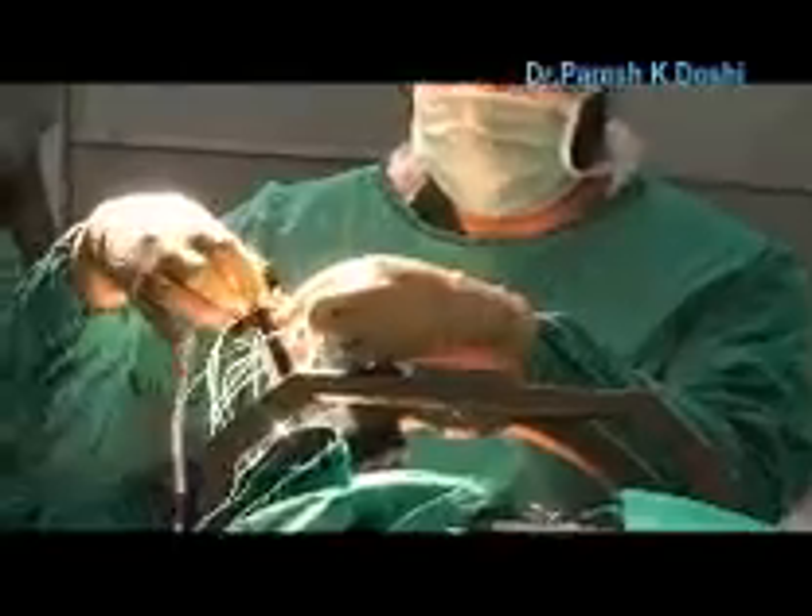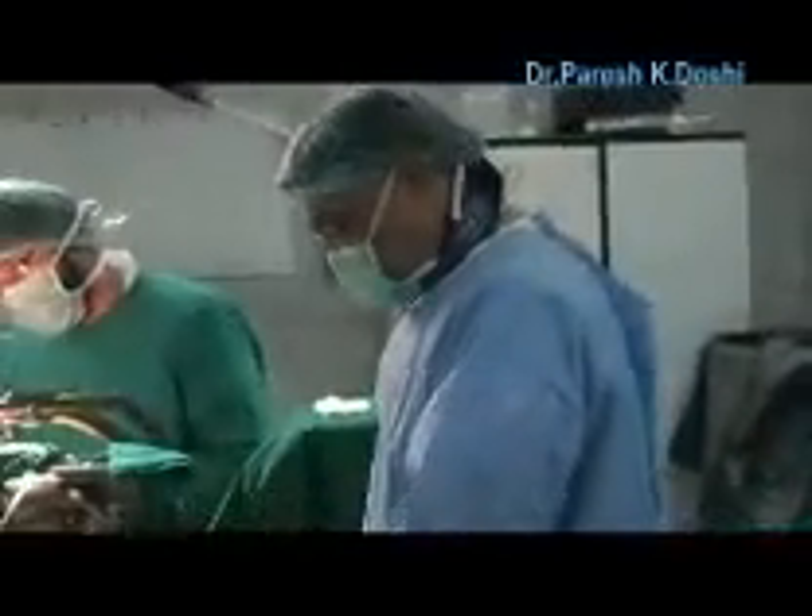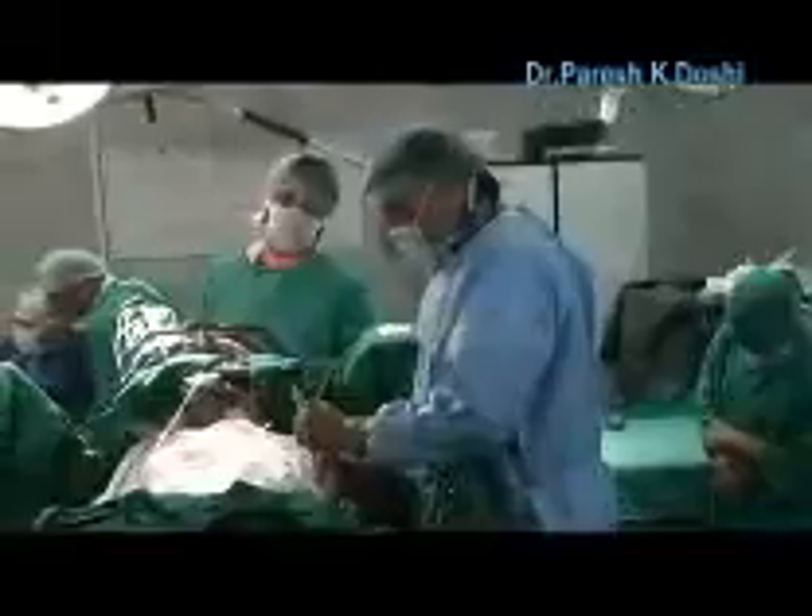Okay, central lateral. Ready? Skinner, Vishal. Rotate, rotate. Okay.